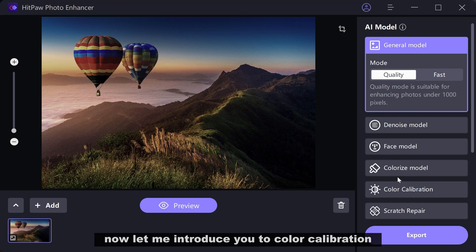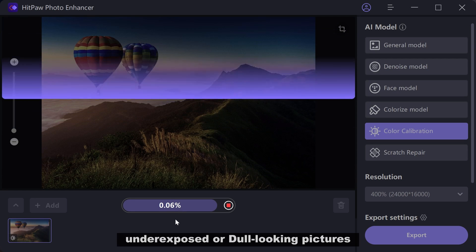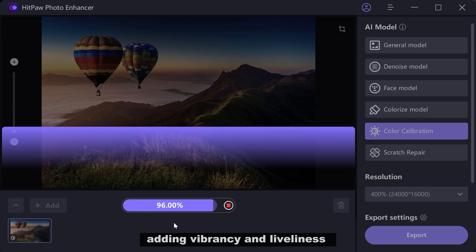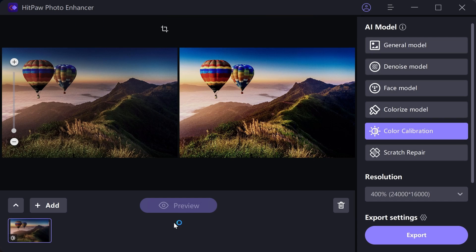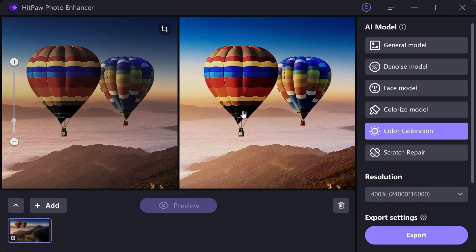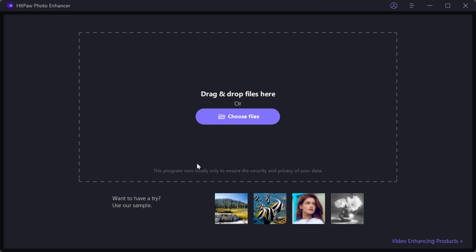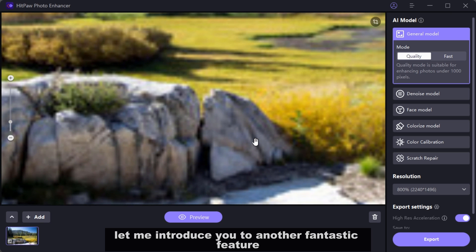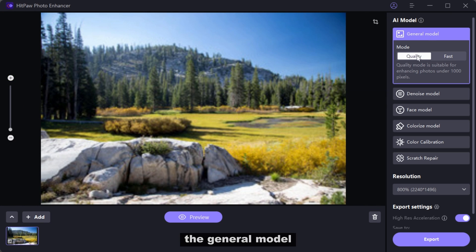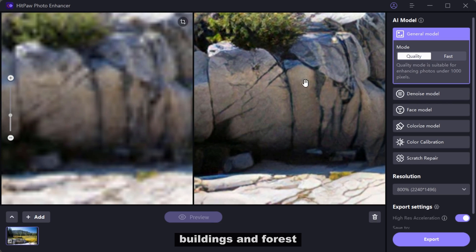Now let me introduce you to Color Calibration. It is perfect for enhancing underexposed or dull-looking pictures, adding vibrancy and liveliness to your photos in no time. Let me also introduce you to another fantastic feature: the General model, which is perfect for enhancing photos — especially landscapes, buildings, and forests.